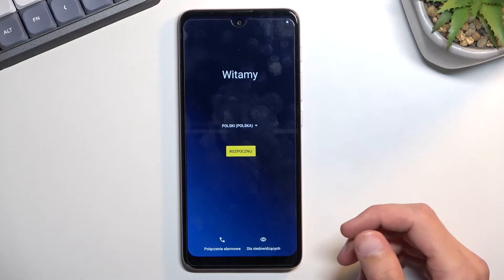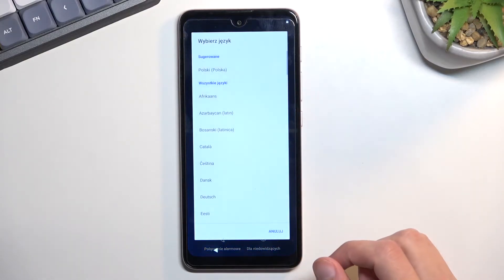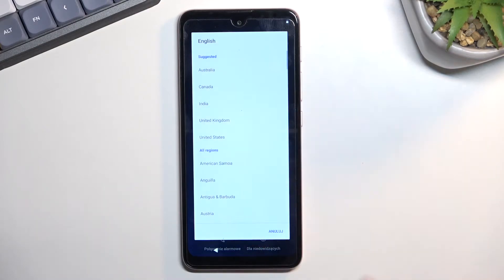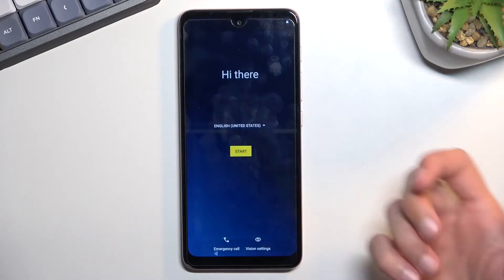Now for me, I already selected an incorrect one, so I will need to find one that I want to use, which is English. In terms of English, we do have a couple of different regions, which I honestly have no idea in what way they differ, so I'm just going to tap on United States.